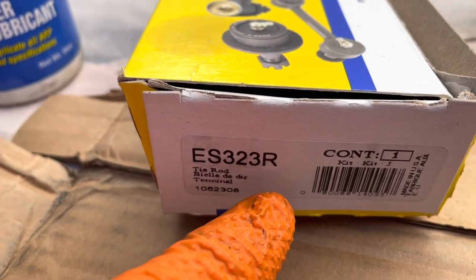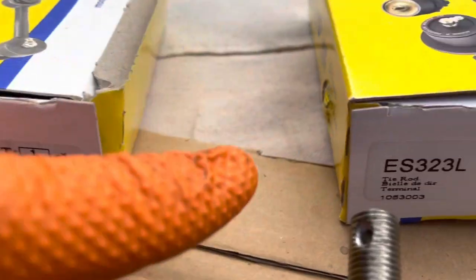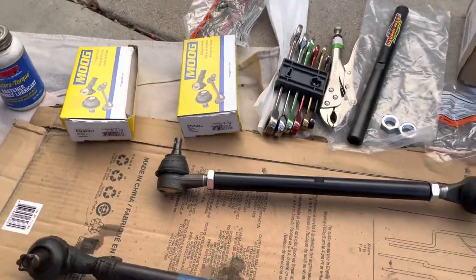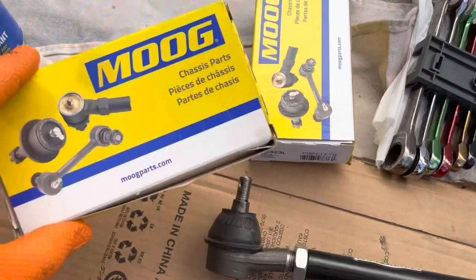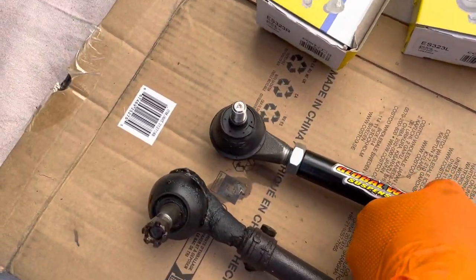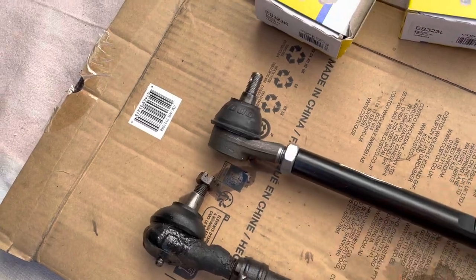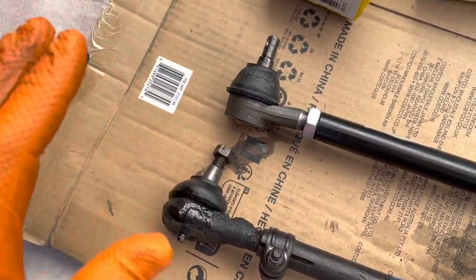These are the numbers I'm getting. This is for a 71 C3, right and left. So if you want to order those, you can. These are the Moog. Not stock-looking so much, but not that different — similar but different. They're kind of beefy. I think these are the slightly upgraded ones. They're not the super heavy-duty, but they're perfectly adequate.